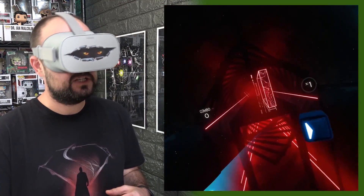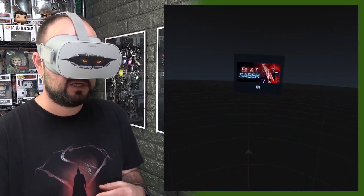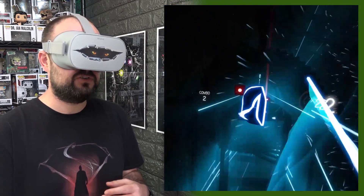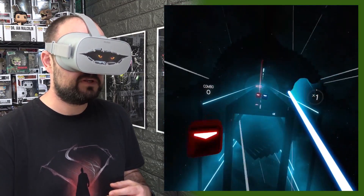You can tilt your head to kind of dodge some of these, but you can't duck them — so if you get to a ducking one, you are stuck. The VR game struggled a bit there and it almost went back to the Steam dashboard, but it went straight back in again, which is good.